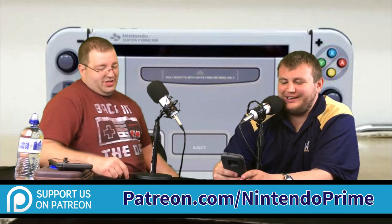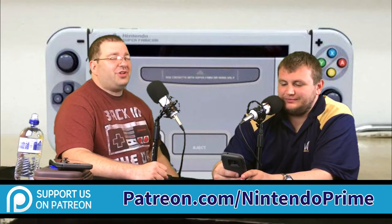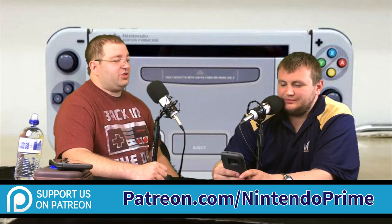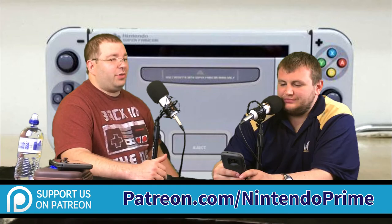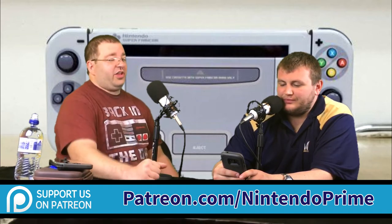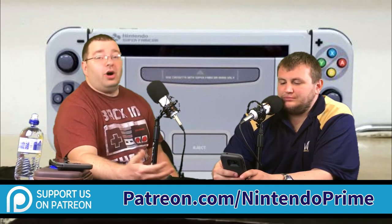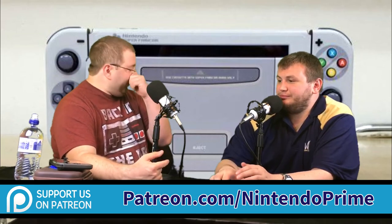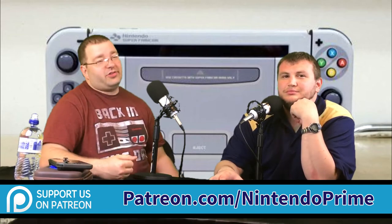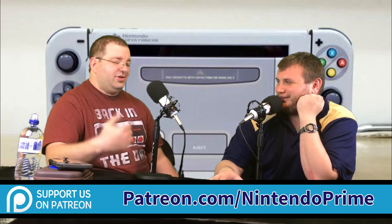Please do not skin your Switch — not until Nintendo releases a version that gets thoroughly tested by a professional company and deemed safe. If dbrand says they'll make skins for the Switch because the fabrication process changed and there's no issue anymore, okay. But until then, don't do it. You can buy new Joy-Cons and a new dock, but do you really want to invest $200 every time you want to re-skin something?